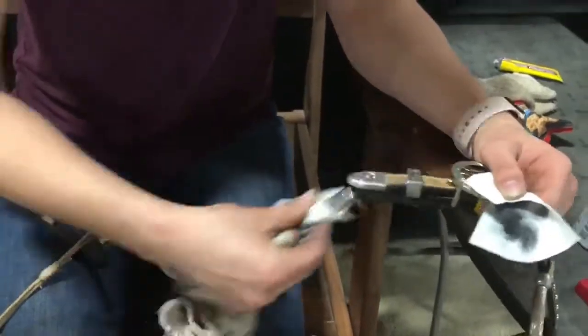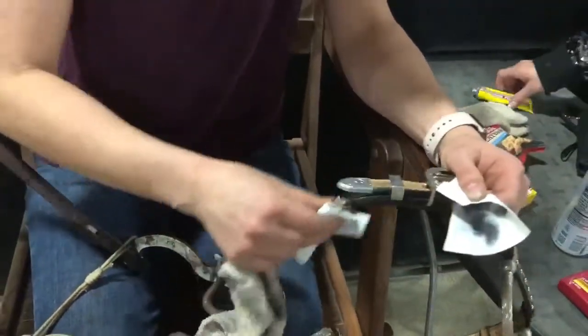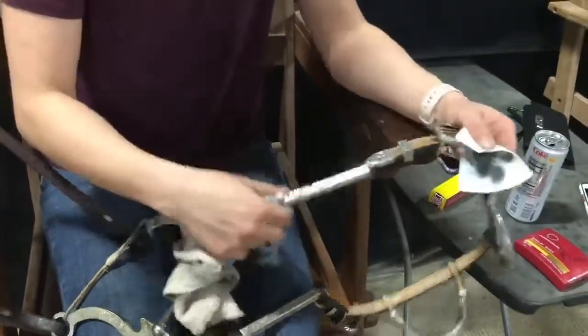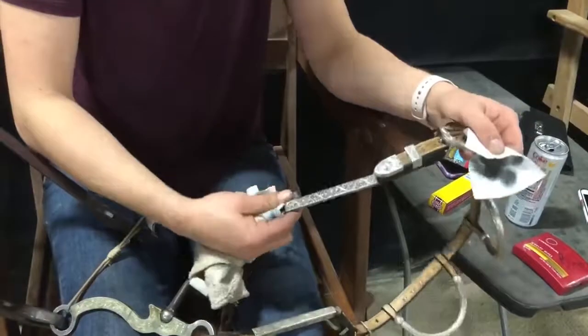They're great for if you're just about to go into the show pen and you see some dirt that maybe you missed, or it's just dusty from the arena — they're a great touch-up and make it super shiny.